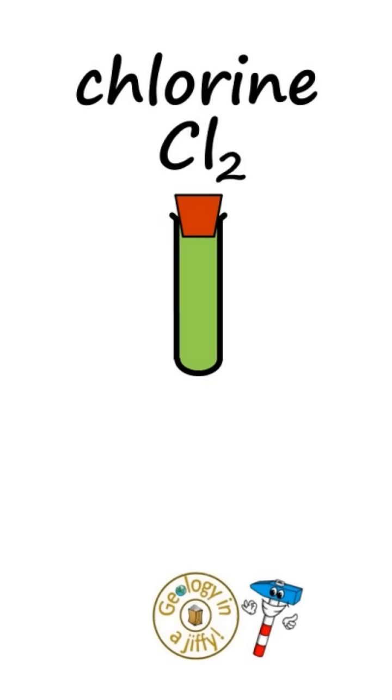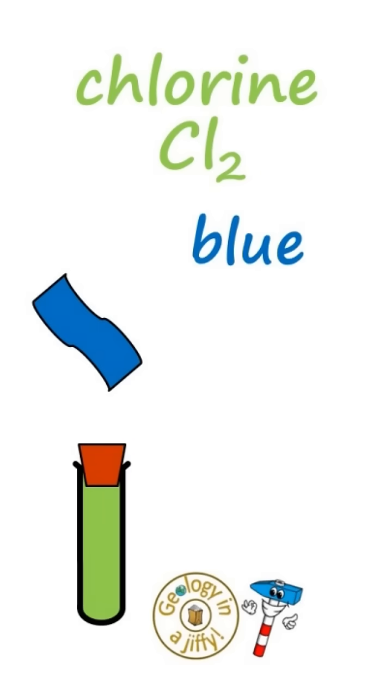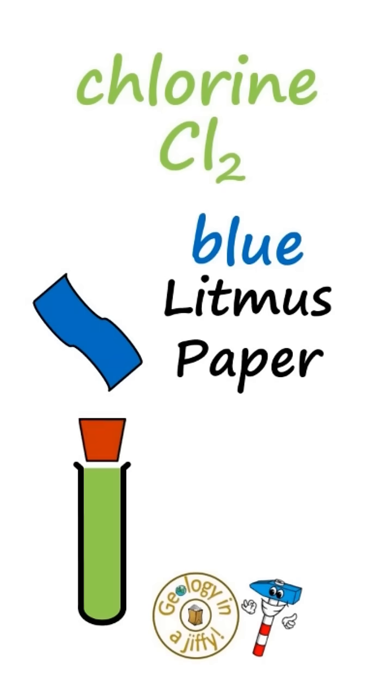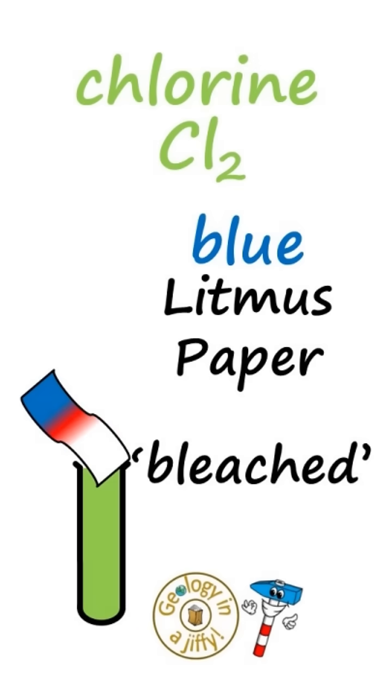The last gas is chlorine, Cl2, which looks like this — a yellowy green colour with a pungent smell. We test chlorine with blue litmus paper, which when put into the gas will turn red and then white because it is bleached.